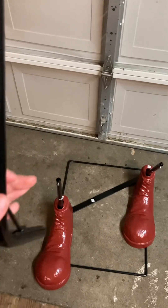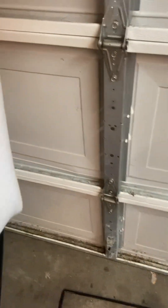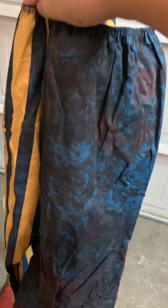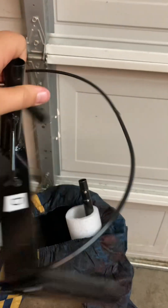Then you're going to want to add the other two leg poles labeled C, just like that. Then you're going to slide in the foam legs. There we go. Then you're going to want to slide in the pants — make sure it's facing this way so the stripes face left and the blue faces right.